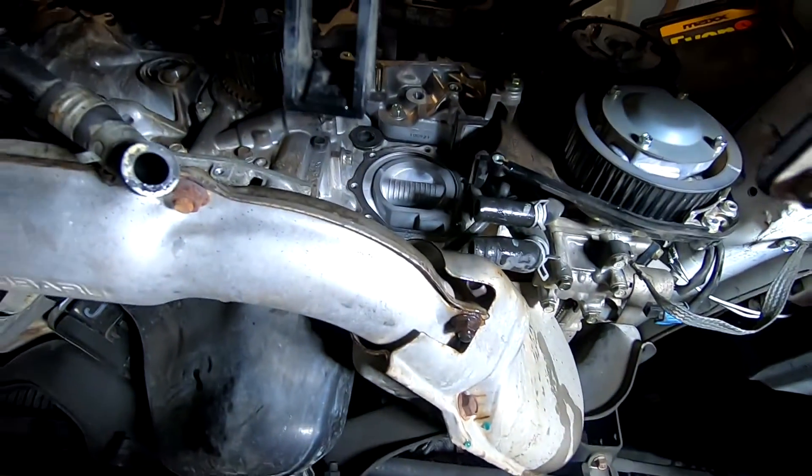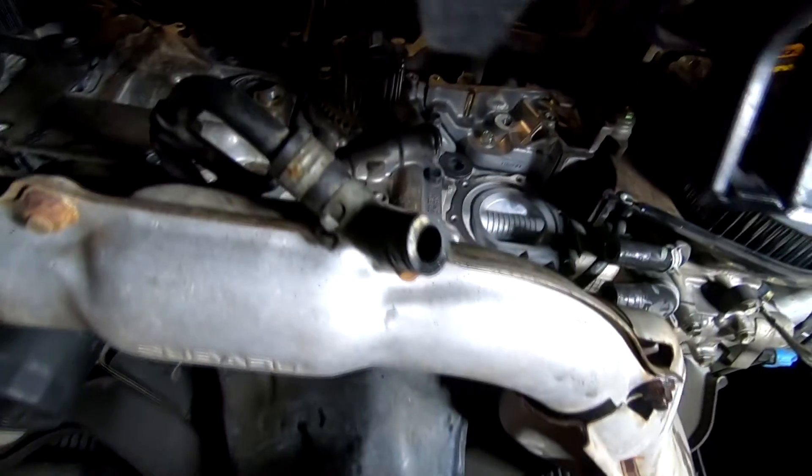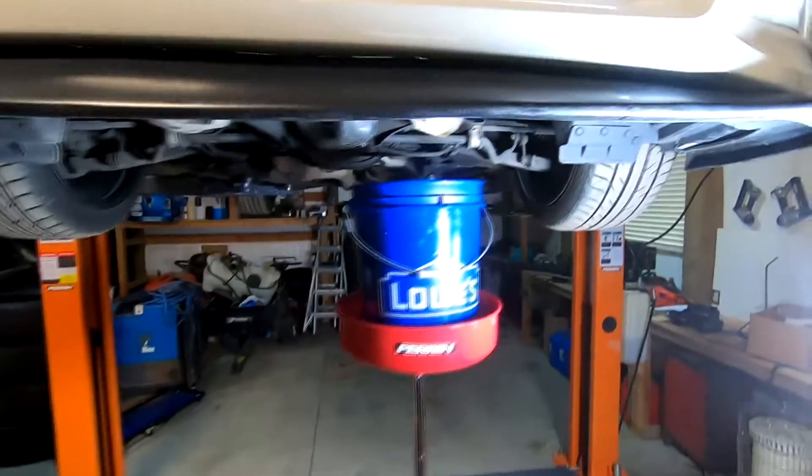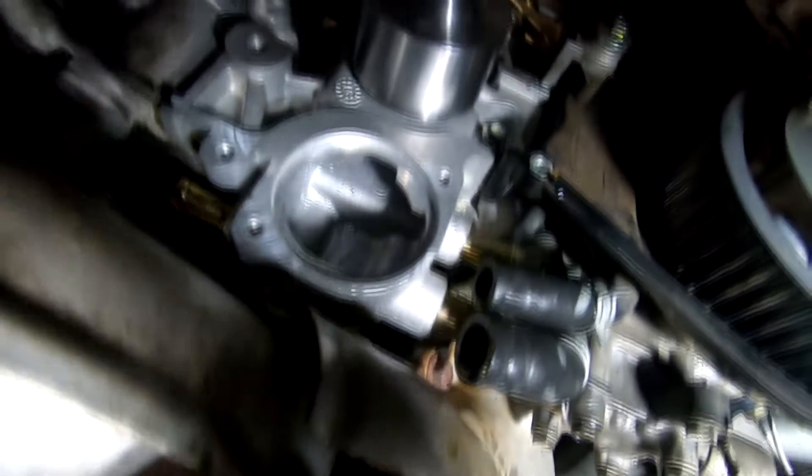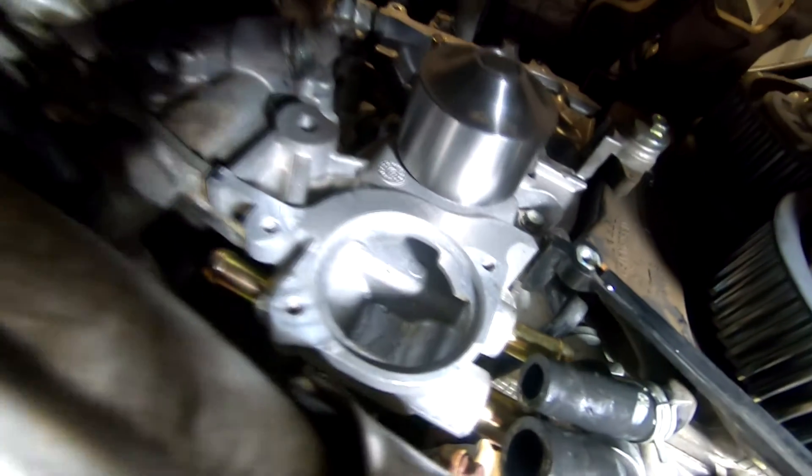I have the water pump right there — the old one — and the old thermostat. Got a new water pump and new gasket, just gonna install it in there and show you how it looks. The new water pump is in and I torqued down the bolts.